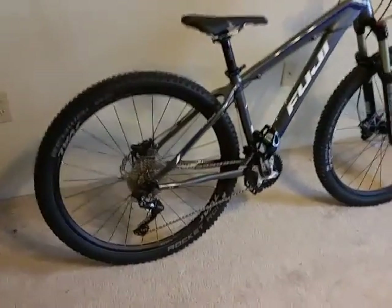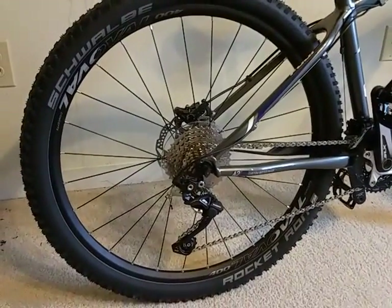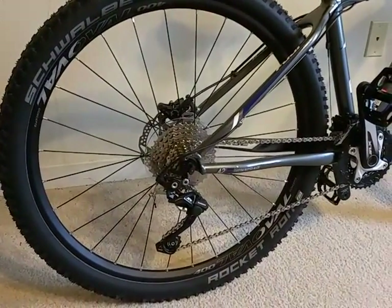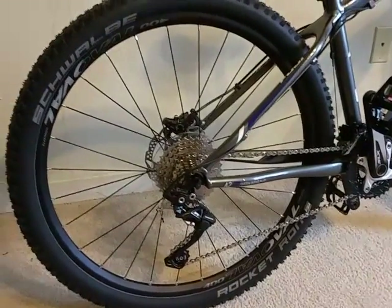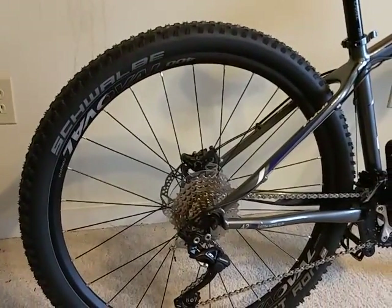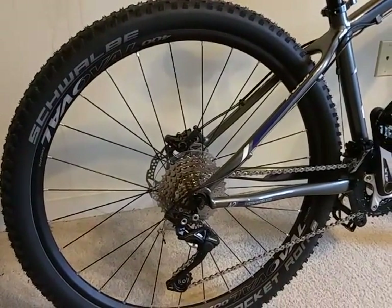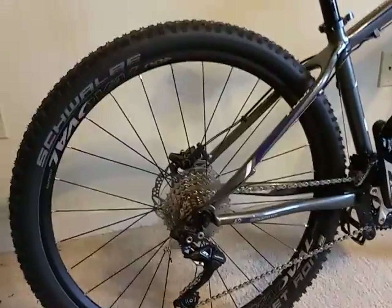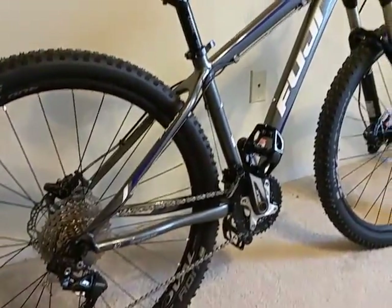Let's talk about the wheels. This has the Oval Concepts 400 disc-ready wheelset with 28 spokes, and the tires are Schwalbe Rocket Ron 27.5 x 2.25, tubeless ready. I'm not too sure at this point whether I should go tubeless or not. Right now it's a Presta valve tube-supported setup.